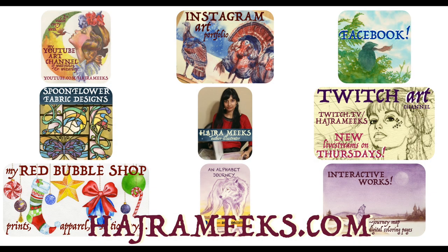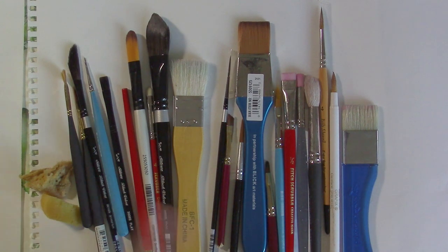Hey Watercolor Wizards, Harjah here. Today I'm going to be talking about all sorts of different brushes — the different types that I have and how to use them.